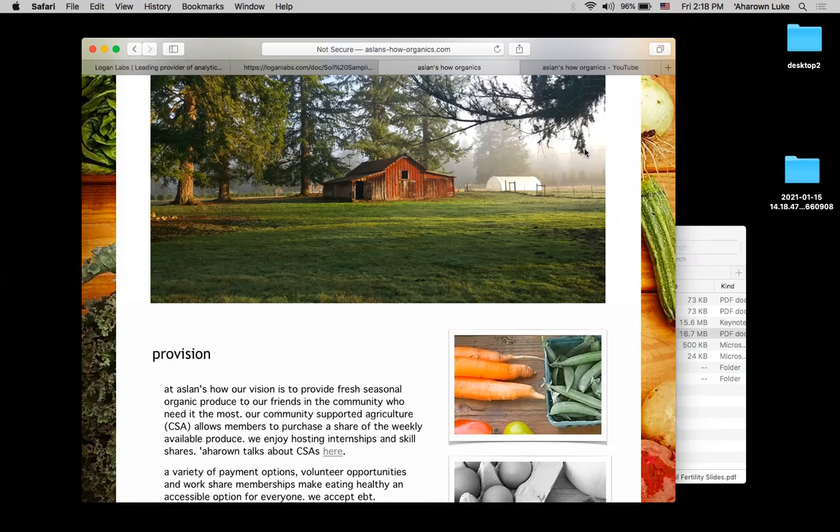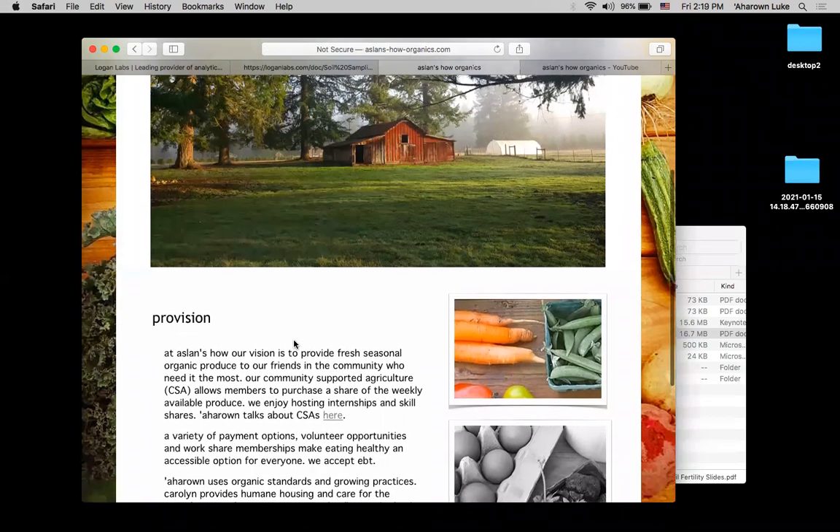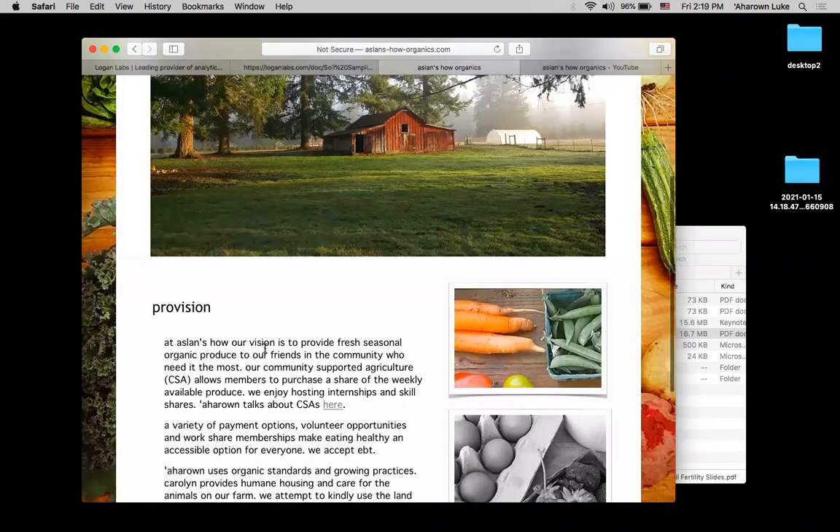Hello there, Aharon Luke, Aslan's How Organics. This is our web page, aslanshoworganics.com. Our vision is to provide fresh, seasonal, organic produce to our friends in the community who need it most. We take food stamps, we do a weekly CSA, and try to have a teaching model with interns, work share, skill share, stuff like that.